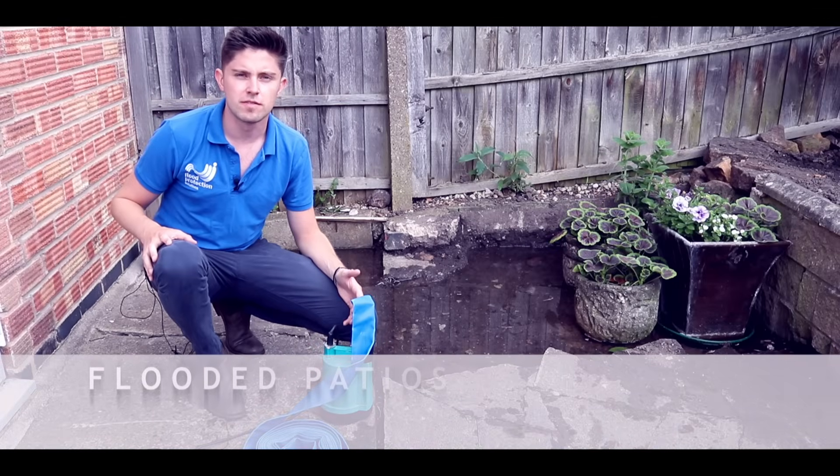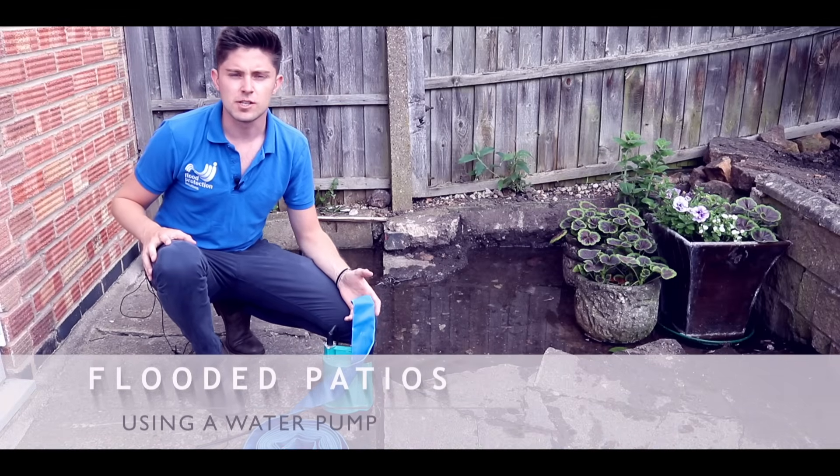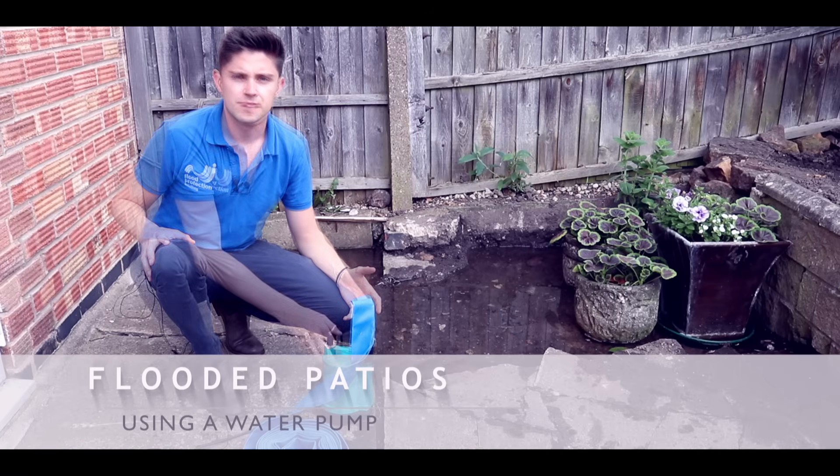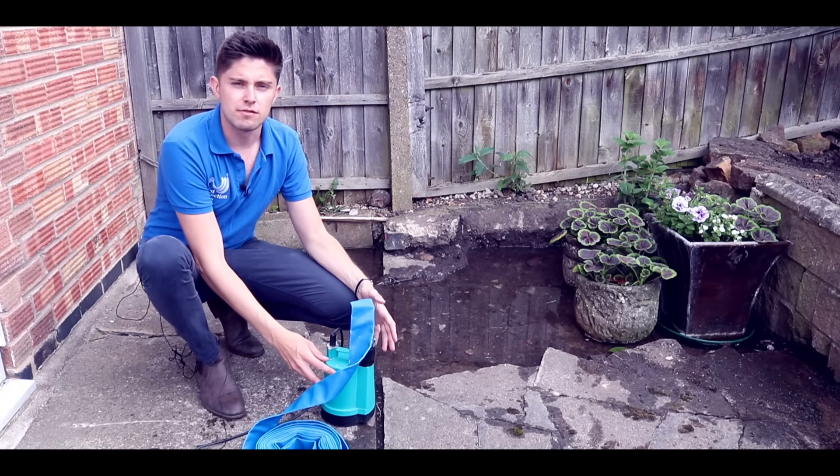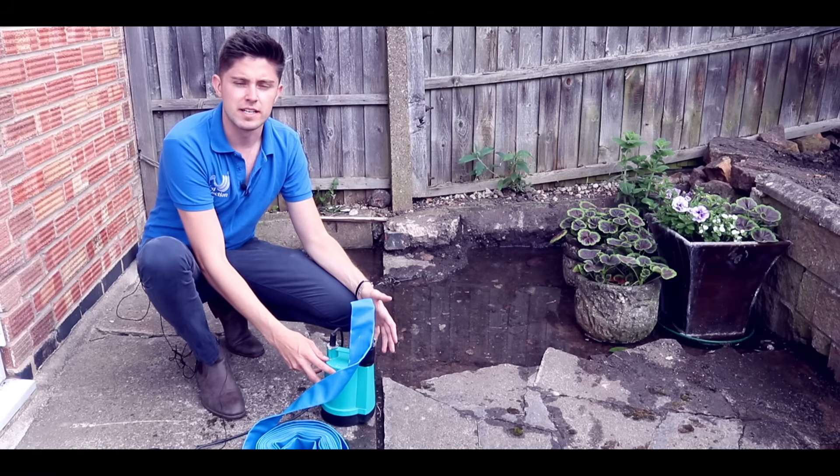I want to talk to you about how you can deal with flooded patios. This is a question we are often asked. People often go and buy a normal submersible pump, but it won't pump down to the level that they need to to drain a patio when it's flooded.